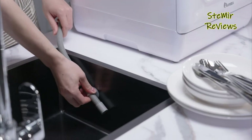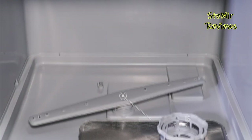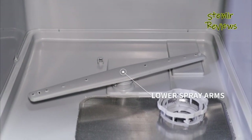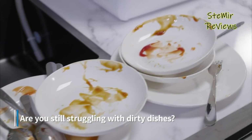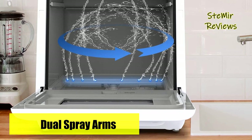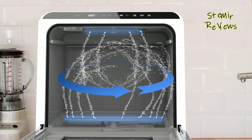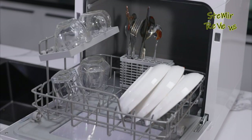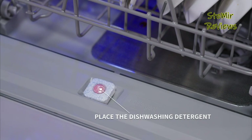The convenience factor is further amplified: a mere 5L water tank needs filling to kickstart the countertop dishwasher, rendering external hookup unnecessary. However, the option to connect to a faucet remains available. This versatile dishwasher extends beyond conventional dishwashing tasks, showcasing the capability to cleanse not only dishes, but also fruits and vegetables.